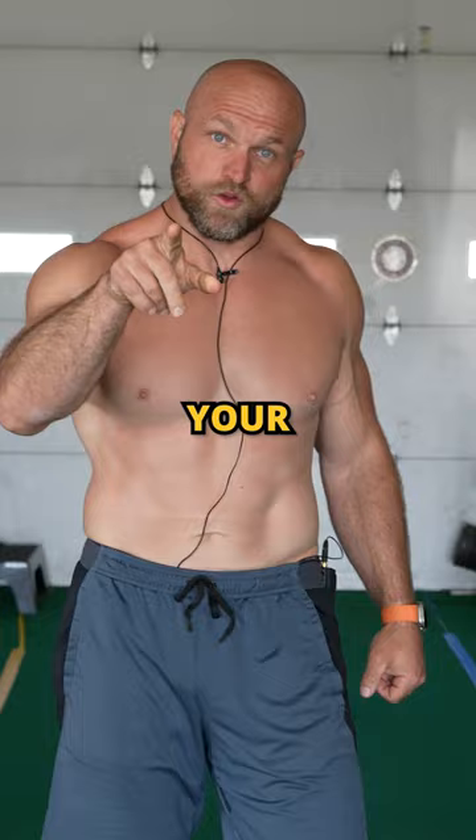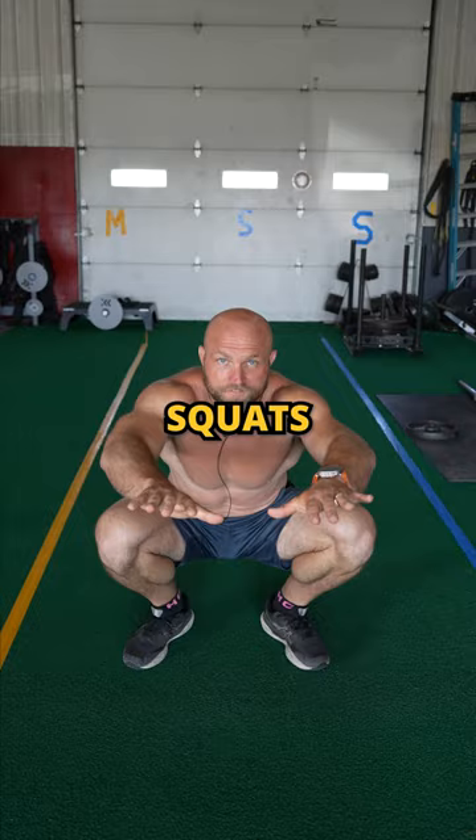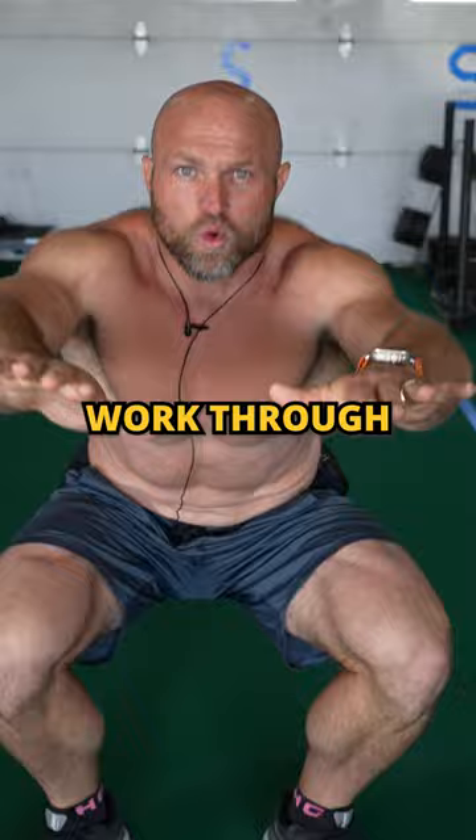We're going to start with bodyweight squats, full range of motion with a slow eccentric. Do this to improve mobility and try to work through any period where you have tension or pain, nice and slow with that eccentric — great for tendinopathy.